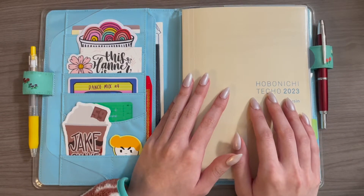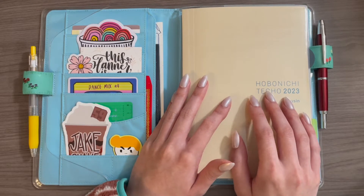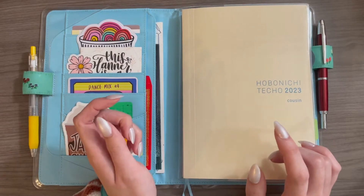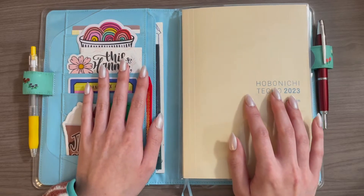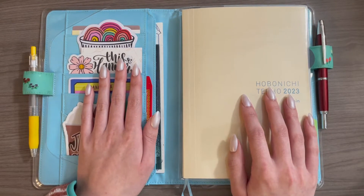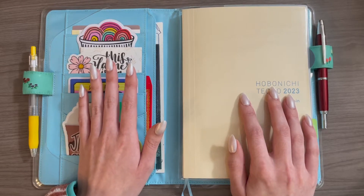Before we even open this planner up, I wanted to talk about why I decided to move back into a Hobonichi Cousin. In my original planner lineup — the video for that will be linked down below — I didn't include this. The main reason I fell in love with the Hobonichi Cousin in the first place, and the reason I'm coming back to it now, is that I really love each day having its own page.